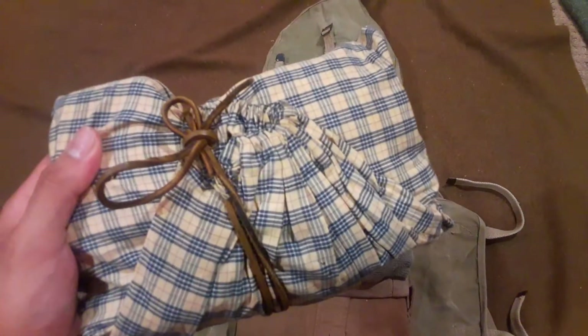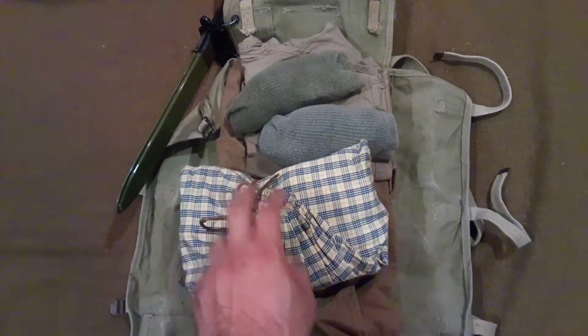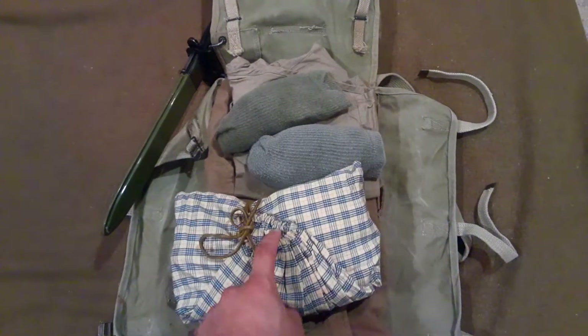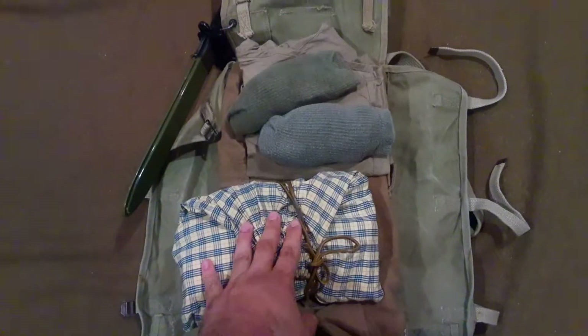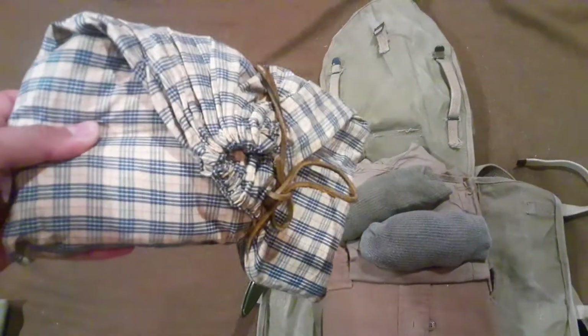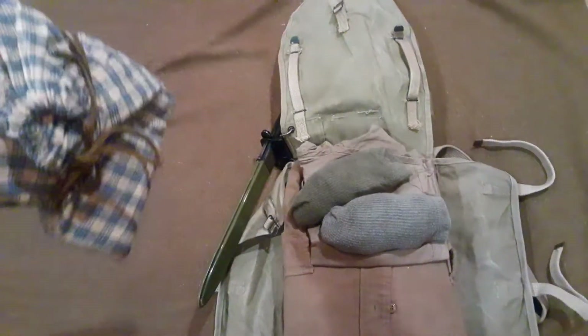First things first — the diddy bag. This is a little diddy bag I made by myself out of an old shirt I was going to toss out, and I gave it a leather drawstring. I keep my shaving stuff, toothbrush, soap, a rag, sewing kit — different things you'd need for personal care while in the field. Everybody should have one. You can get one of the GI issue ones made of OD 7 HBT, or you can just make one yourself, which is very commonly seen — definitely a homemade item that somebody's mom or the Red Cross would have made.